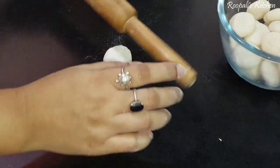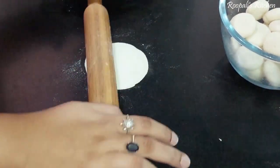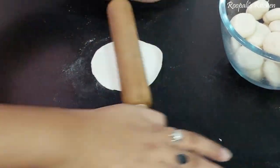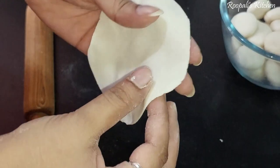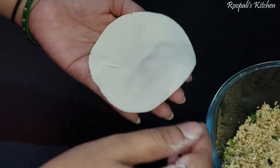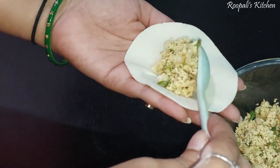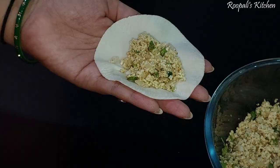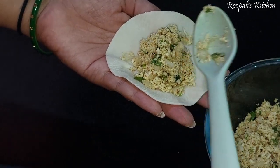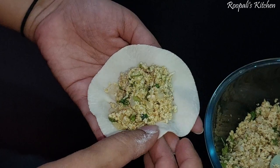Now we will build the momo shape. I will put the paneer mixture filling inside — I put the mixture in the paneer wrapper because it feels good. We will shape it in the form of momos.